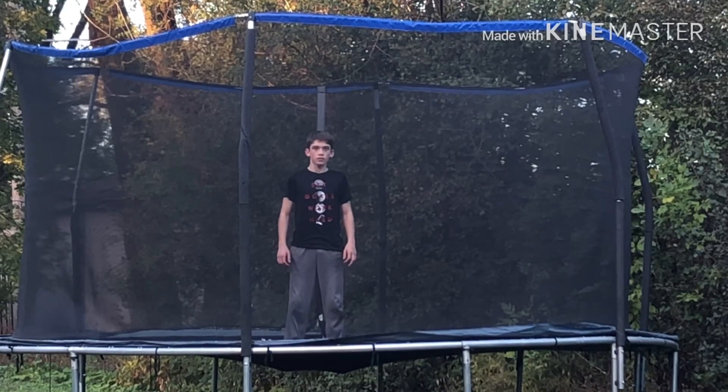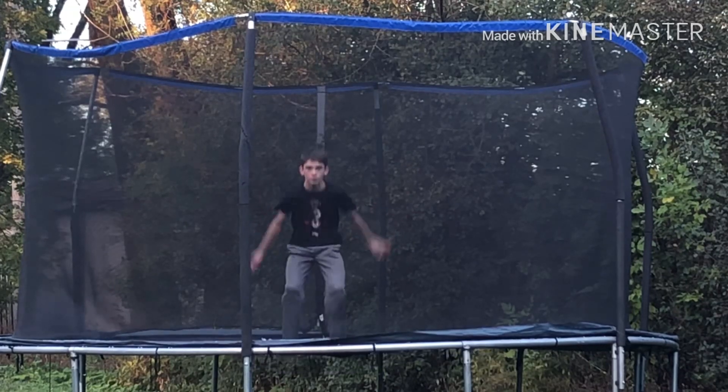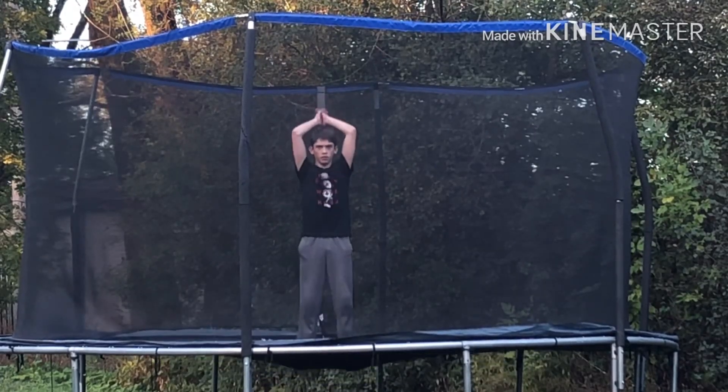Hey guys, this is Skull Death. Welcome to my second video. This is five easy flips that you can learn.